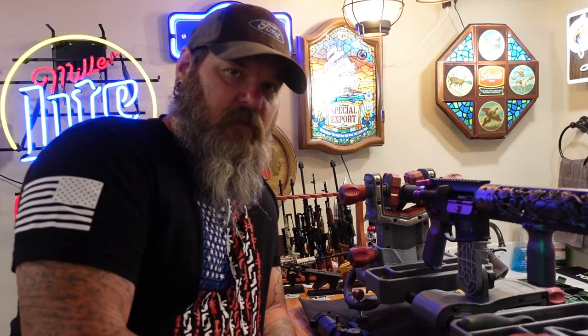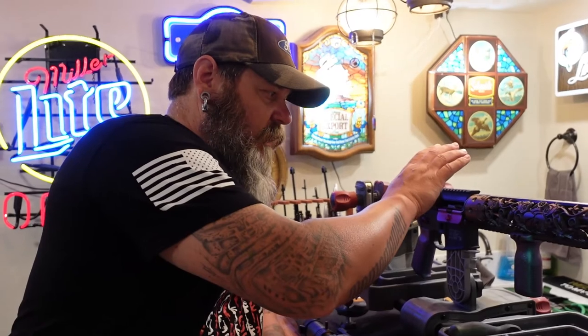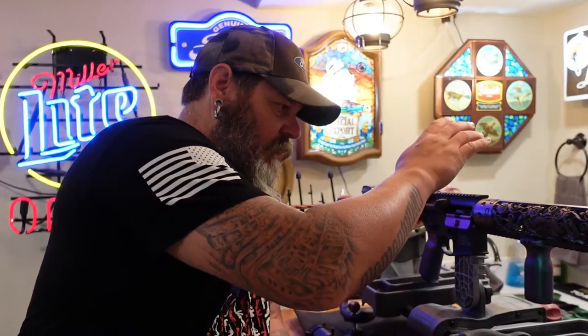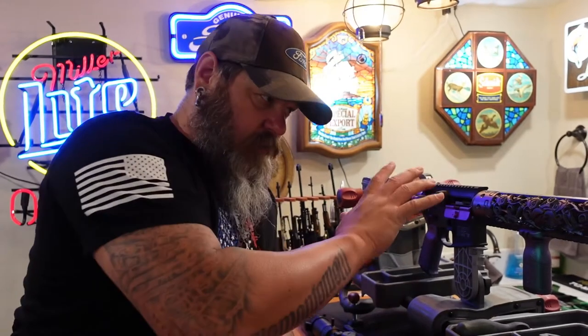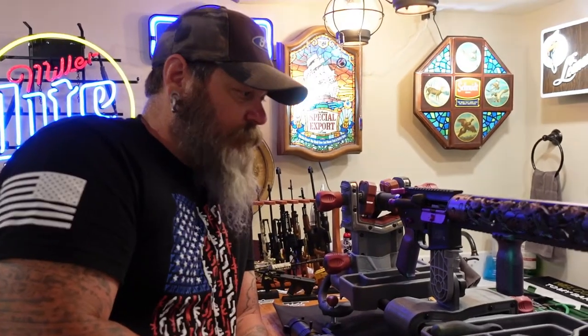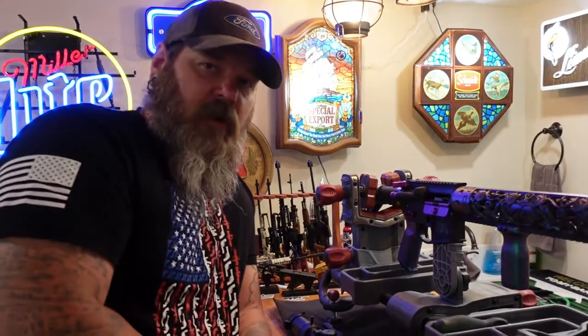Let's take this apart again. This is all the custom parts that she has on here. So this is a M&P Sportsman 2 AR originally, and the upper and the lower and the buffer tube are all original.